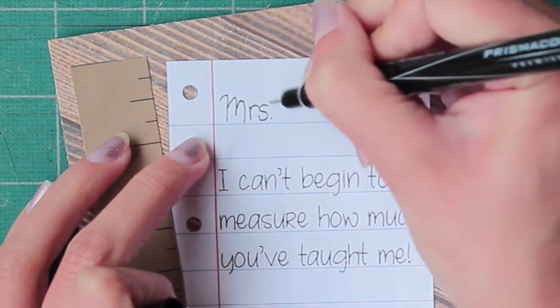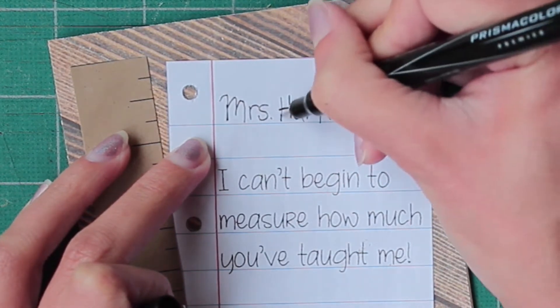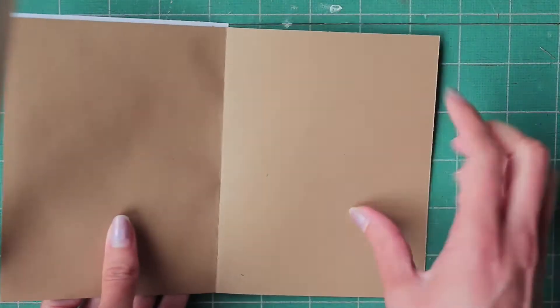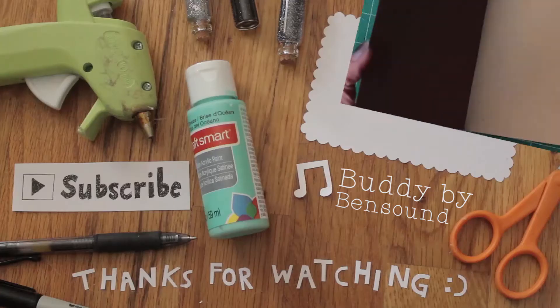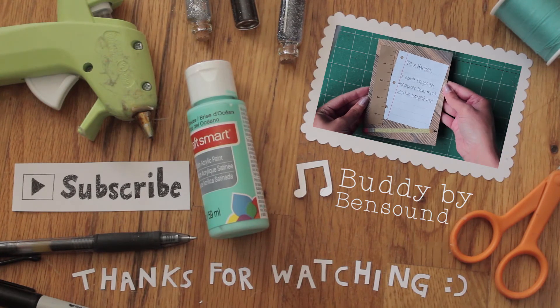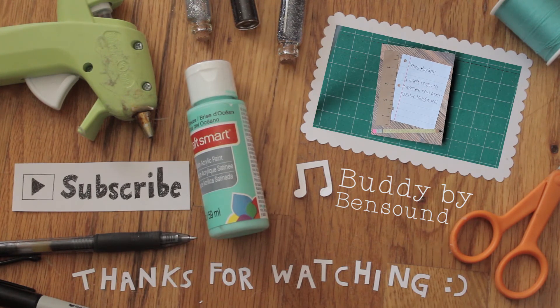Finally I wrote the teacher's name at the top in that big space, and you can write whatever you want on the inside — that's up to you. And that's it! Thank you so much for watching and I hope you have a great day!